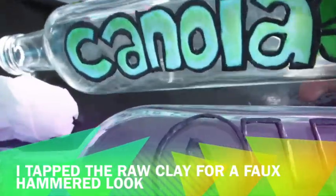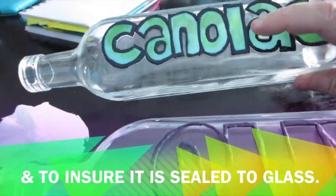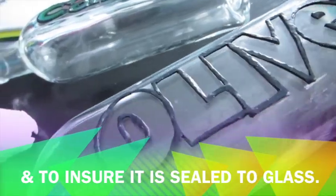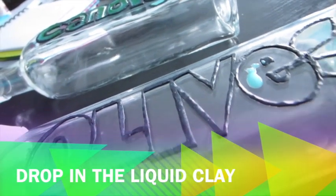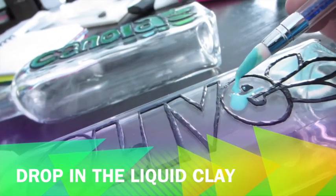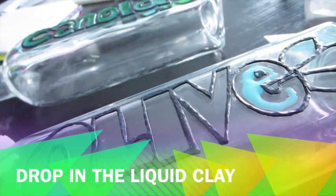I tapped the raw clay for a faux hammered look, making sure everything is good and sealed. The canola one was already cured and baked — I used bottle color in Adirondack ink in clover and mixed it a bit for a more mottled look. The olive oil one uses just the bottle color. I'm using a silicone nail tool — it's double-ended.